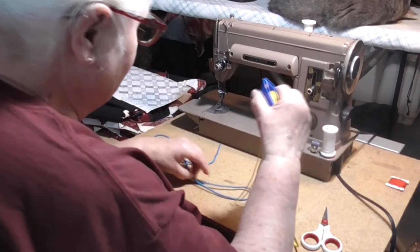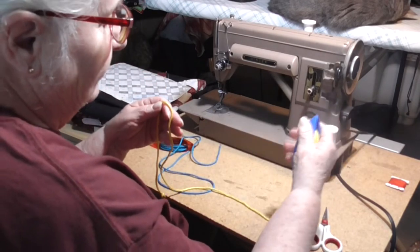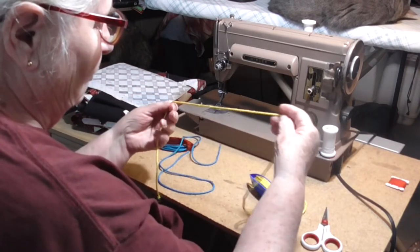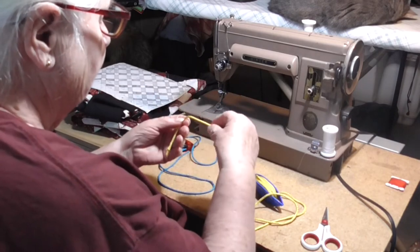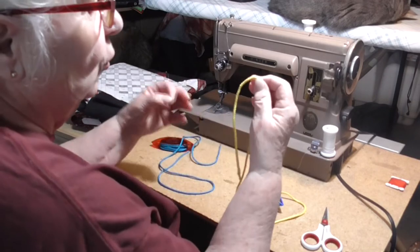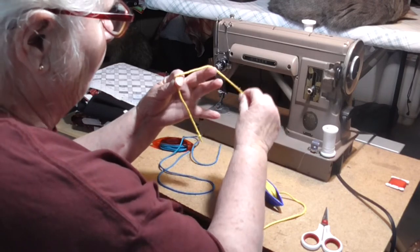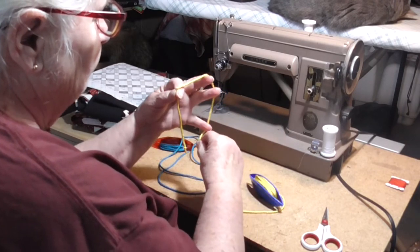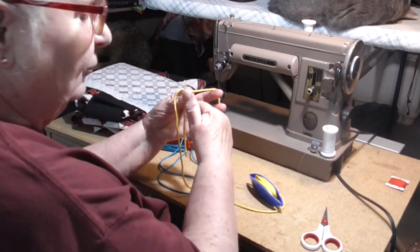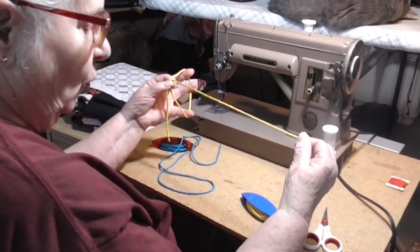When you start working tatting on your hands, you'll work with either a single thread or a double thread. You'll use a double thread whenever you're making a chain, a single thread whenever you're making a ring. We'll start with a ring. To make a ring, you have to have a pattern section and a core section. You do this by pinching your yarn or thread and then wrapping it around your hand, making as big a workspace as you can, and pinching again. This area around your hand is the pattern section.